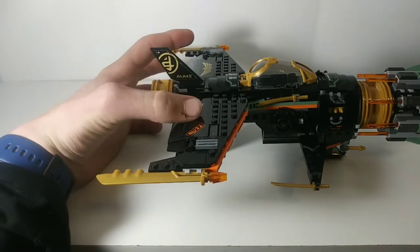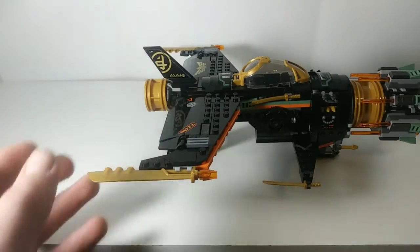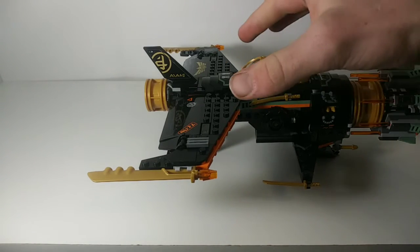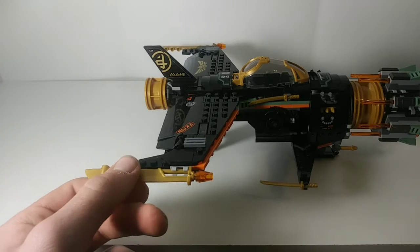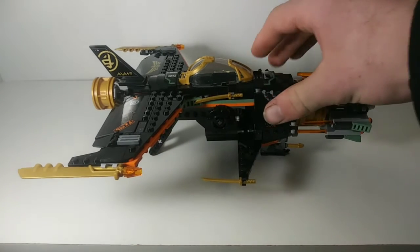There are two stickers here on the back fin area, and great detailing on the whole back wing piece itself. There are also plenty of open studs, which doesn't bother me since you can pose figures on it — you could even recreate the Garmadon versus Klaus scene. There's also great reuse of this piece first introduced in Ninjago season 8; it was originally plain black and has been recolored here in gold, which is super exciting.